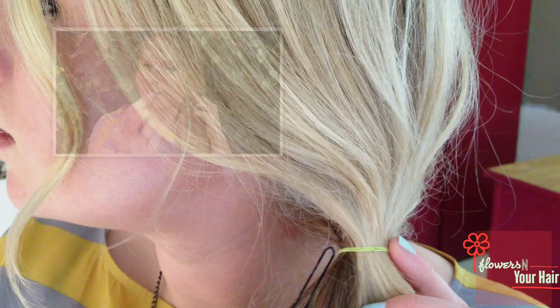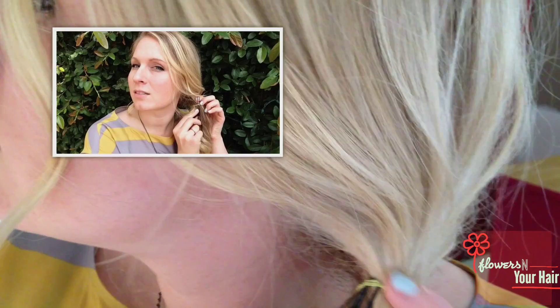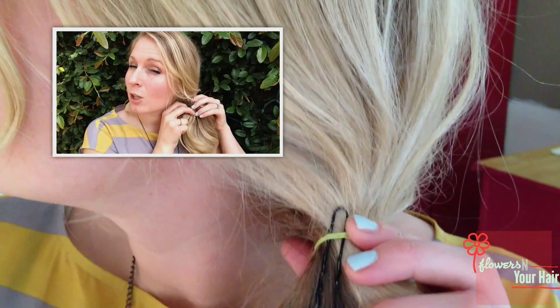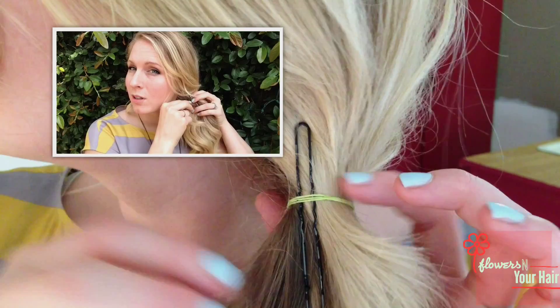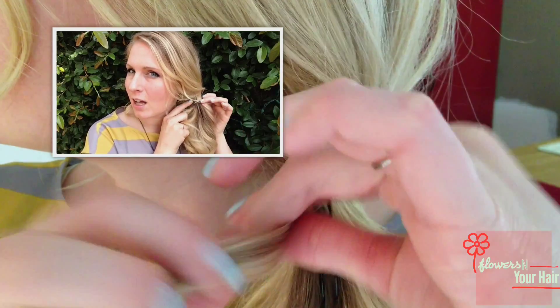First things first, we're going to take this 3 inch hairpin and place it just underneath the rubber band, just about half way. You're going to grab a piece of hair that's long enough to go around one full time and grab it from the inside of this hairpin.